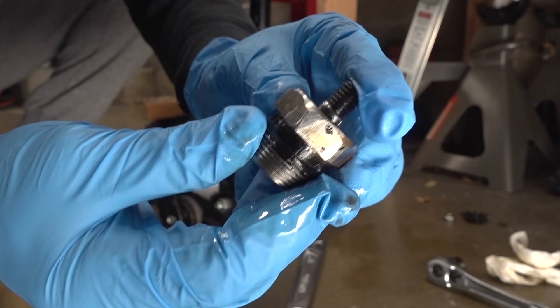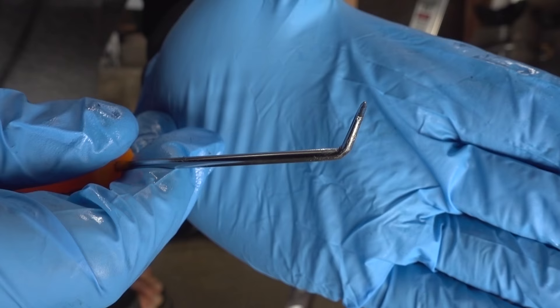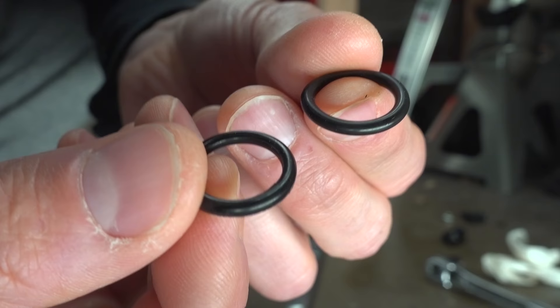This bottom pin just unscrews, and then this top pin just pushes through. The O-ring is actually inside of here. To get the O-ring out, I'm gonna go ahead and use a pick like this — just try to dig in there behind it and push that sucker out.